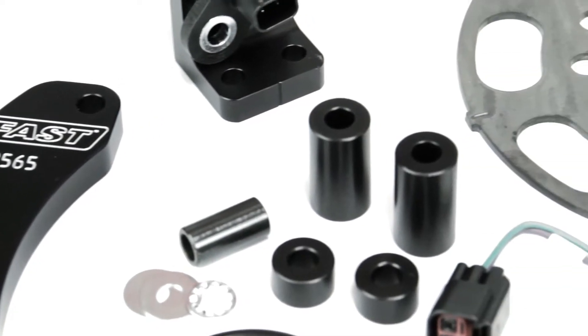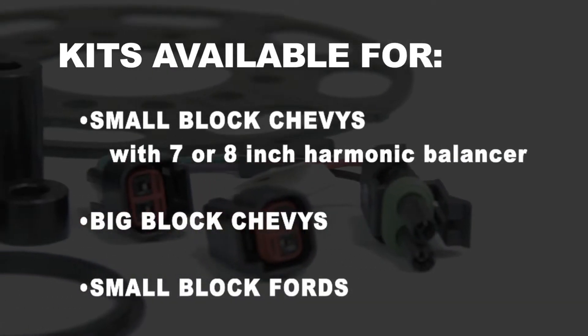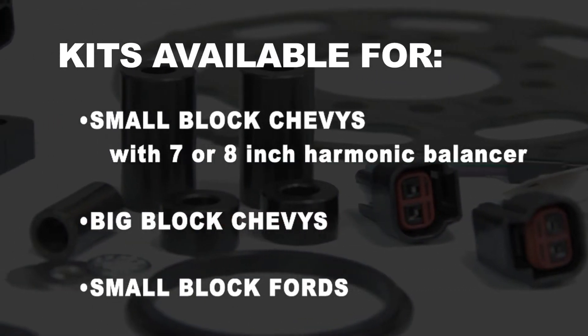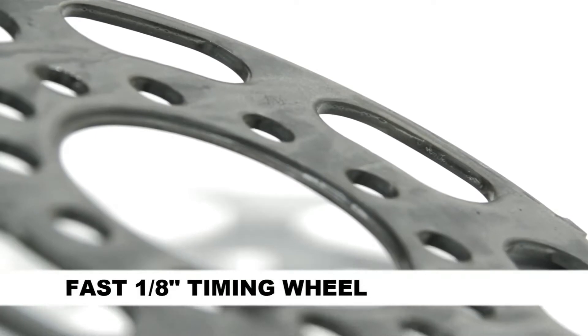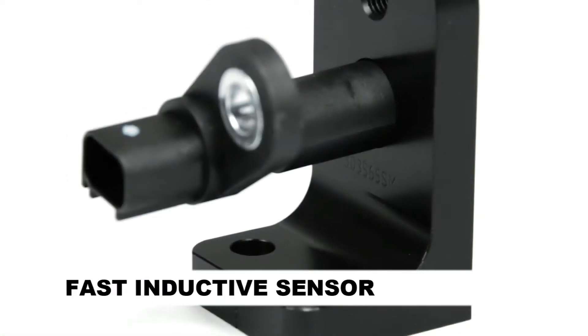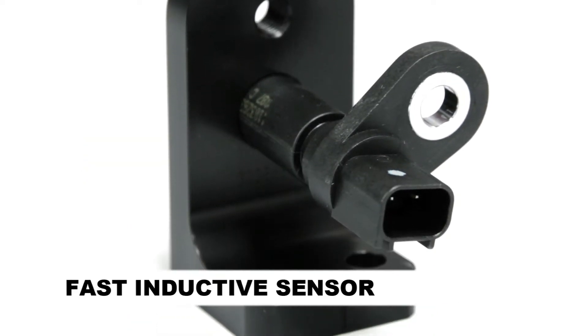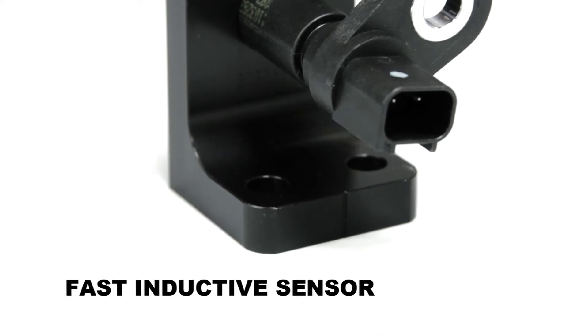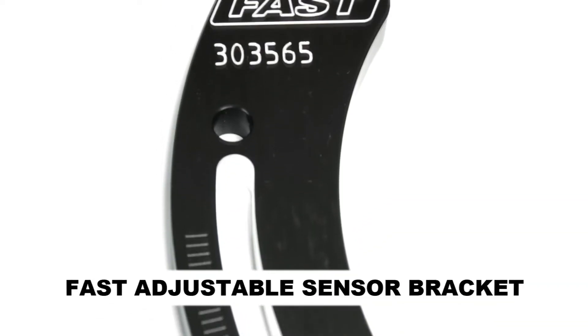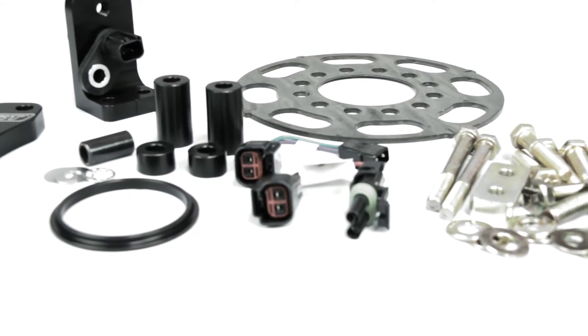FAST offers crank trigger kits for small block Chevy applications with seven or eight inch harmonic balancers, big block Chevys, and small block Fords. Included in the box is FAST's one-eighth inch thick steel timing wheel that is virtually indestructible, the FAST Inductive Pickup which is compact, hermetically sealed for durability in harsh environments, and has its own connector molded into the body, a FAST adjustable pickup bracket, complete bolts and hardware, and complete installation instructions.